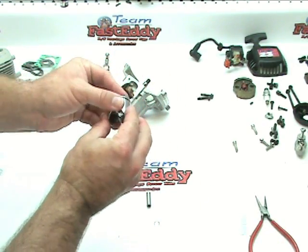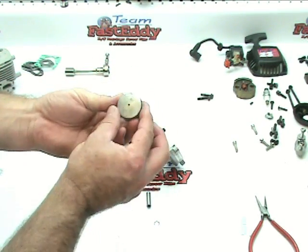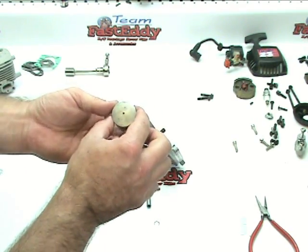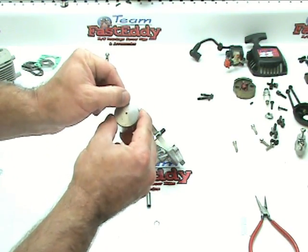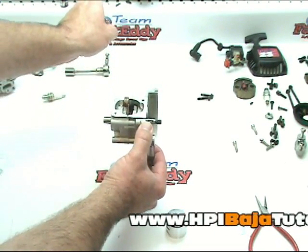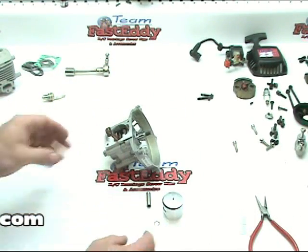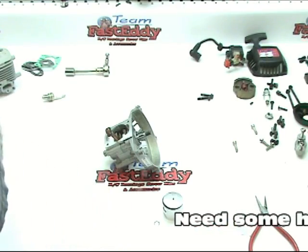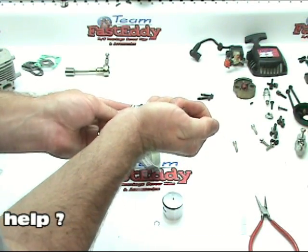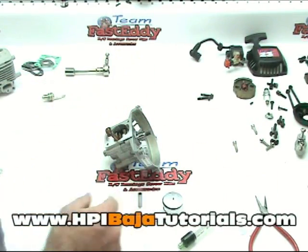Now that we have our first clip in, we can actually start putting this all together. We're going to take our wrist pin and I'm going to put a little bit of lube on the wrist pin, work that around.